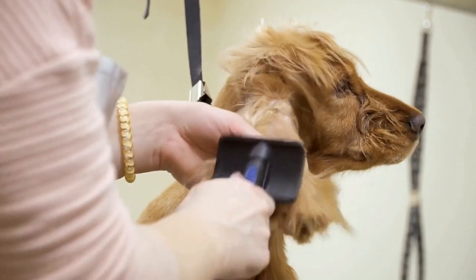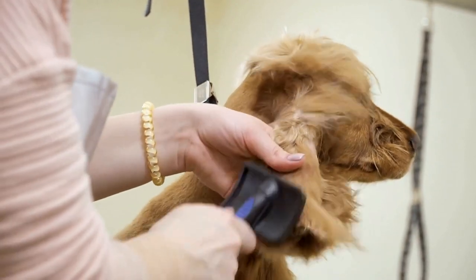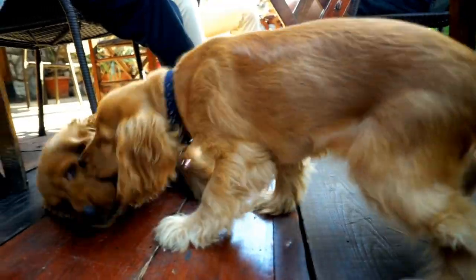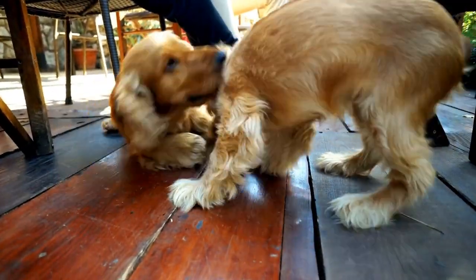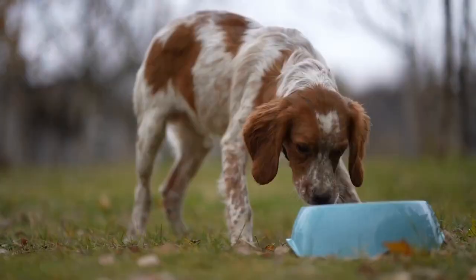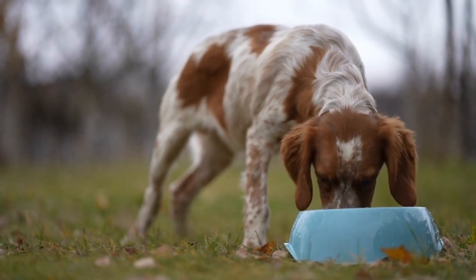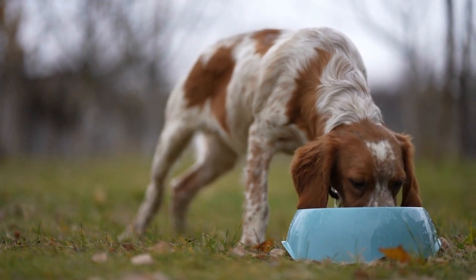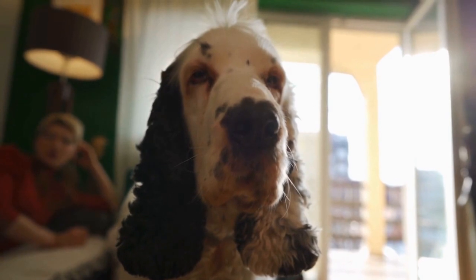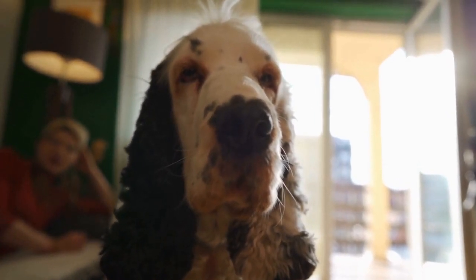Step five: identify the quick. The quick of the nail is the pinkish part that can be seen from the underside of the nail. It's essential to avoid cutting into the quick, as it can be painful and may lead to bleeding. If your Cocker Spaniel has clear or light-colored nails, the quick will be easier to spot. However, if they have darker-colored nails, be cautious and trim small amounts at a time.